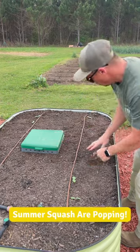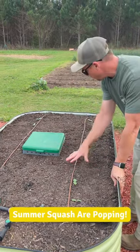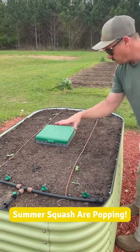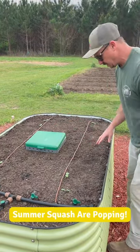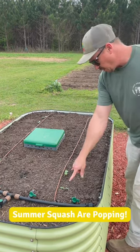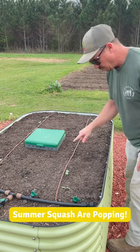That looks like it's staying nice and moist in there. But we're planting some summer squash here — some yellow straight-neck squash. We're gonna try to grow four squash plants in this little four by six raised bed, so one plant in each corner. I went ahead and planted two seeds and they all came up.